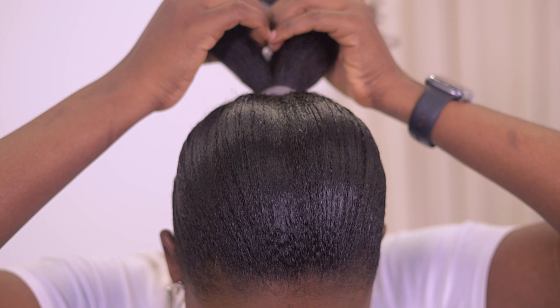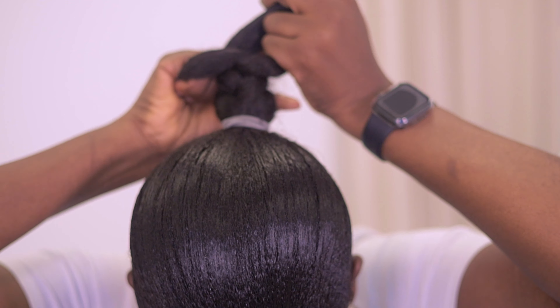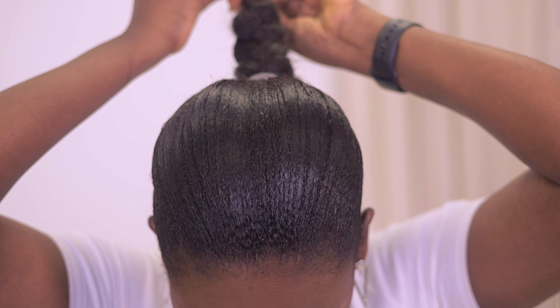Now that we're done with the first hairstyle, let's move on to the second one. These are all pretty easy — we've already created the base for all the hairstyles I'm doing today. You can do this one on Monday, the next on Tuesday, the next on Wednesday, and keep having different looks with the same base. For this next style, I'm going to remove my hair from under the bone, remove the bone, and weave my natural hair into one piece so it's easy to tuck in for the next styles.